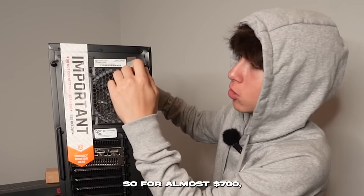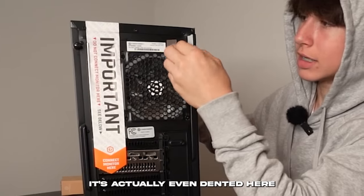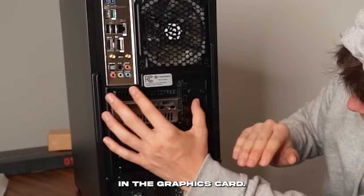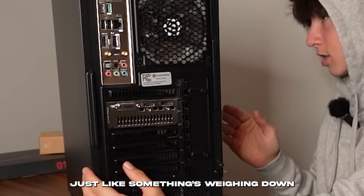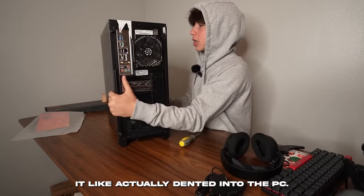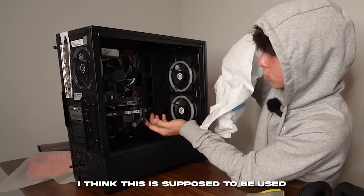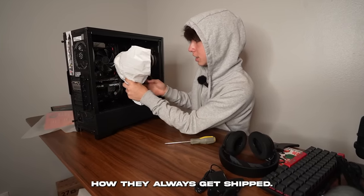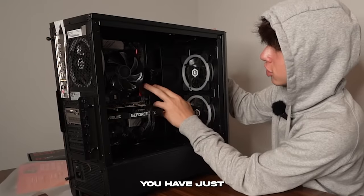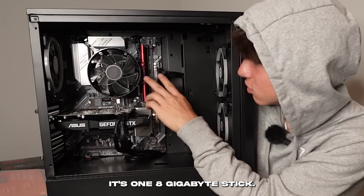For almost $700 after taxes, I would expect at least a Ryzen 5 5600 and 16 gigabytes of RAM. There's actually a dent here, and the graphics card seems like it might not even be seated all the way — it's kind of tilted. Also, instead of two 4-gigabyte sticks, they just put one single 8-gigabyte stick of RAM, which is not ideal. It is air cooled, and the cable management is surprisingly not that bad.